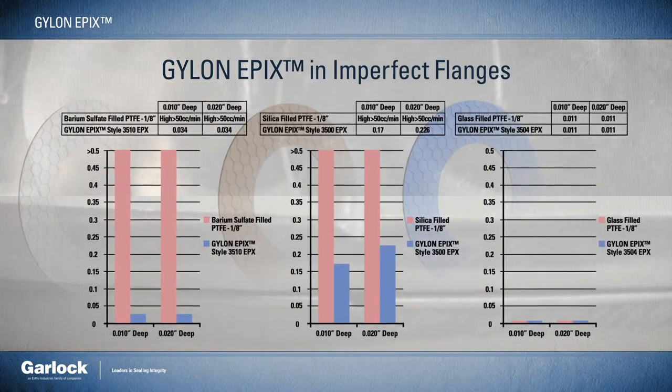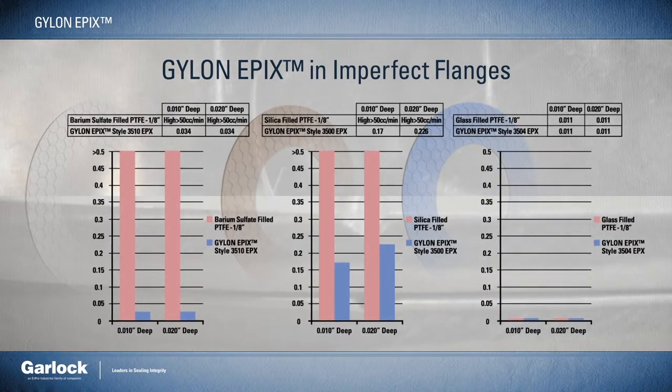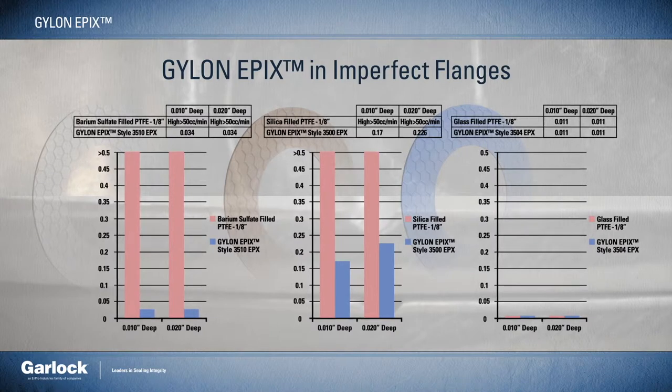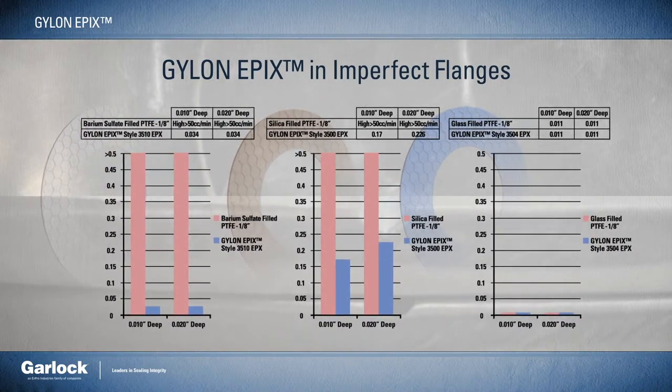Under these realistic testing scenarios, Gylon Epyx sealed five to twenty times tighter than a traditional eighth-inch thick flat gasket, proving its ability to conform to worn, pitted, or scratched surfaces and create an effective seal.